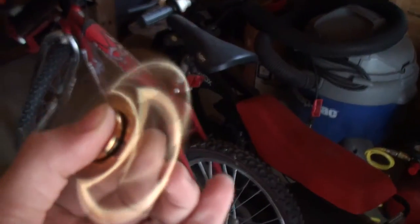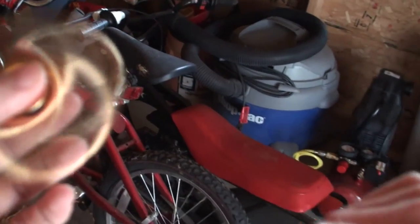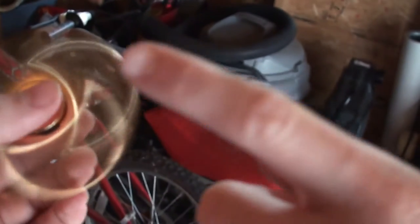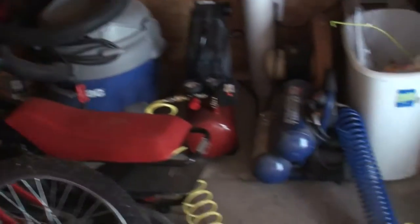This feels so cool. I wish you guys could feel how cool this is. I feel like if I put my finger in front of it it's gonna cut me — touch it! Oh gosh, we slowed it down.